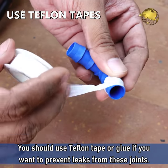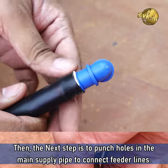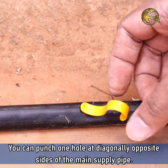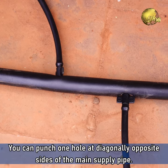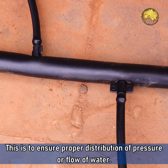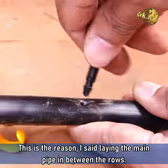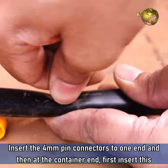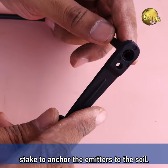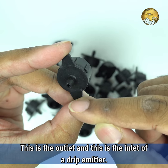You should also use Teflon tape or glue if you want to prevent leaks from these joints. Then punch holes in the main supply pipe to connect the feeder lines — you can punch one hole at diagonally opposite sides of the main supply pipe to ensure proper distribution of pressure and flow of water. This is the reason I started laying the main pipe in between the rows. Insert the 4mm pin connectors at one end, then at the container end first insert a stake to anchor the emitters to the soil, then connect the drip emitters. This is the outlet and this is the inlet of a drip emitter.